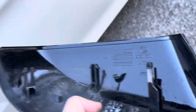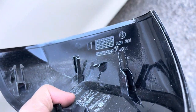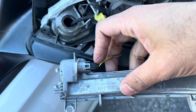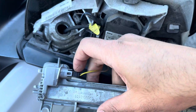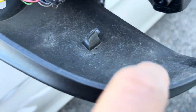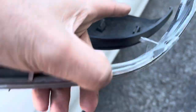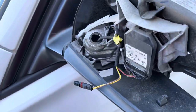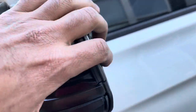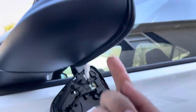I did end up breaking one of the little pins right there, simply because this one was a lot harder to take off than the passenger side. Then you'll just need to unplug the current turning signal and hook it up to the new one. When installing the new one, make sure it's hooked up into the little areas where it needs to be connected — you can see that right there, it goes there, and this here goes down there.